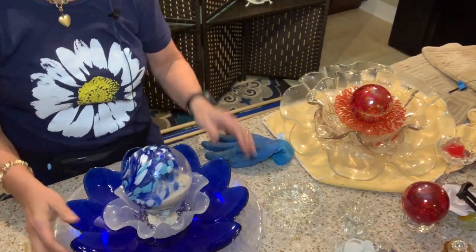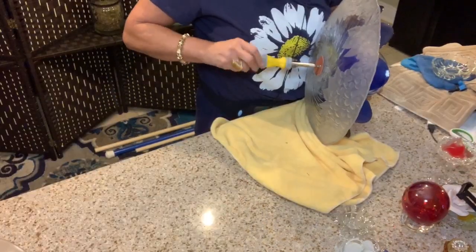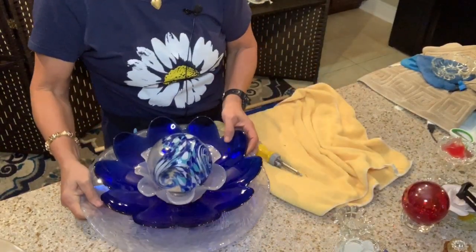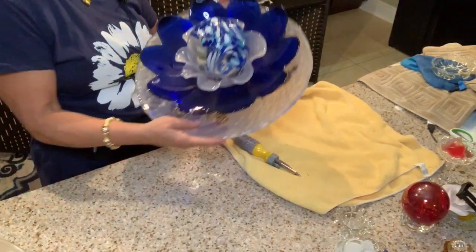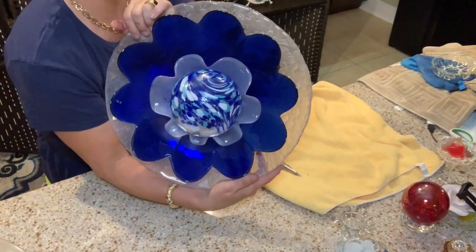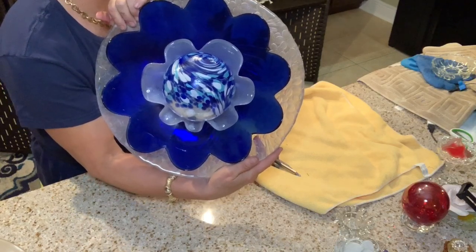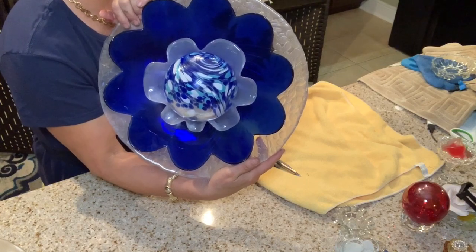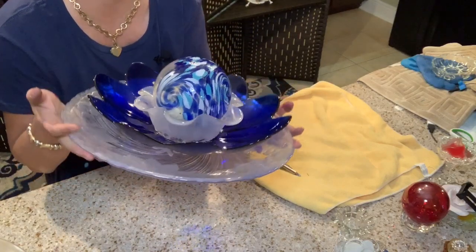I hope everybody sees that the toggle did grab the orb. Here we go — let me put this up so you can see it. And there we have it — this gorgeous cobalt blue and beautiful ocean-themed orb. I think it looks just absolutely amazing.